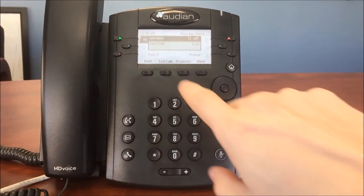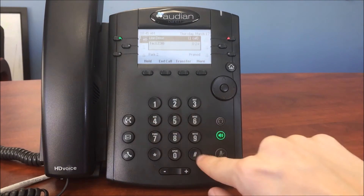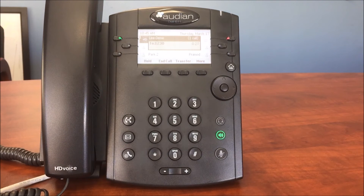To confirm, please enter your new password again, then press pound. Thank you, your new password has been saved.